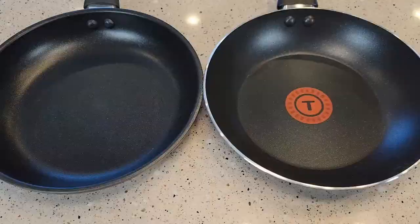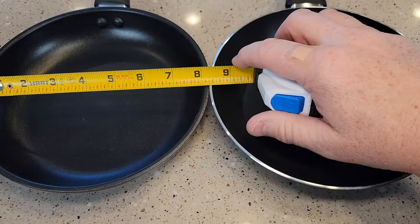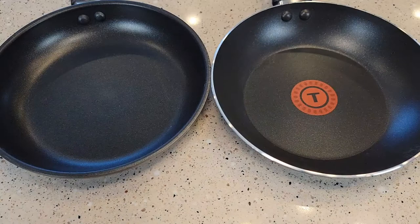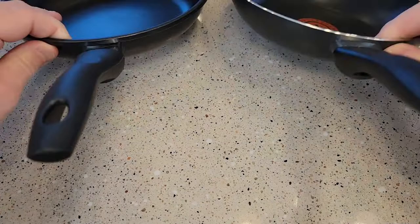Let's do some quick measurements. The Walmart one is 8 inches and 8 and a quarter. The actual cooking surface is about 6 inches, and it's about 5 and a half for the T-Fall. They're both the same height, which is about an inch and a half. They both have relatively the same handles and both have a screw that you can tighten for the handle, and everything's kind of angled the same.